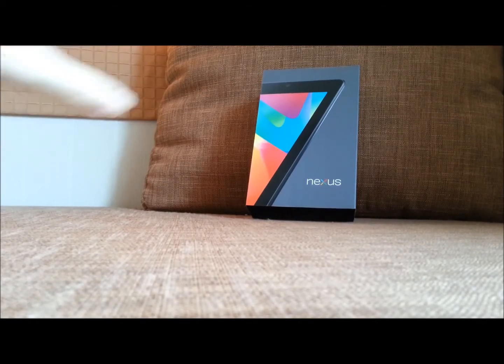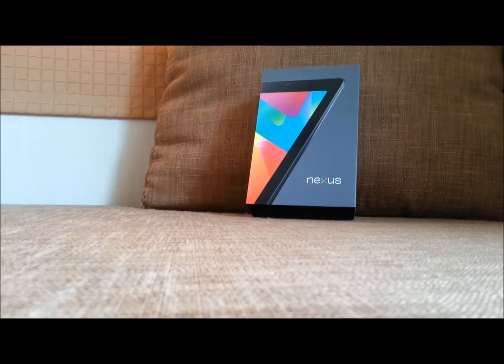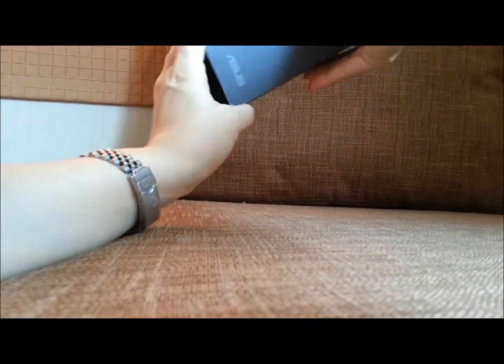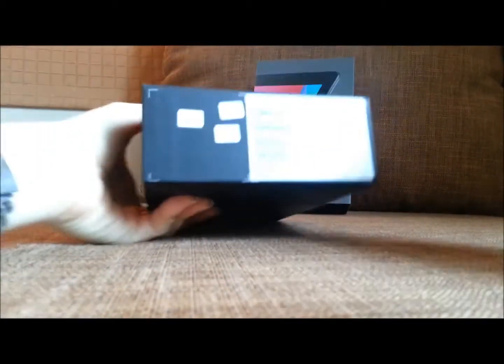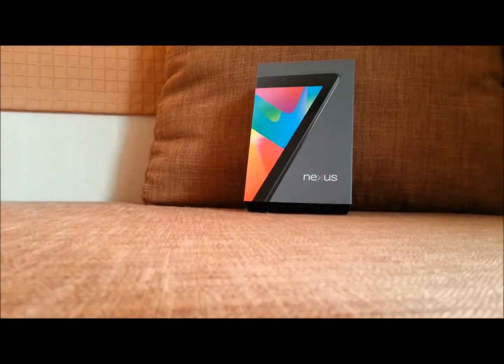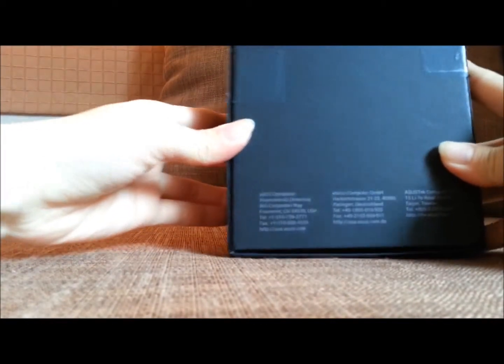Google cooperated with Asus on this new 7-inch tablet. You can see the Nexus branding here, and this is Asus on the back.